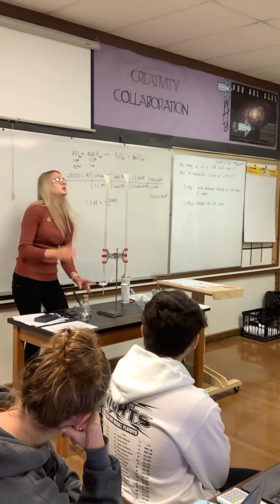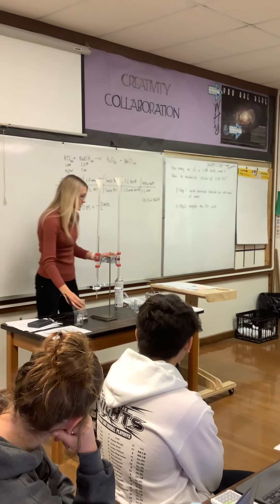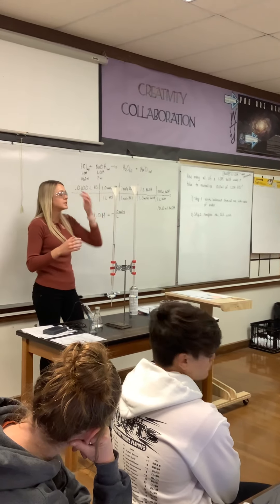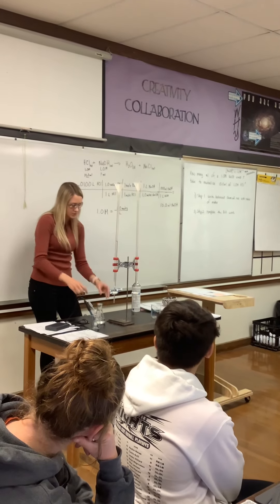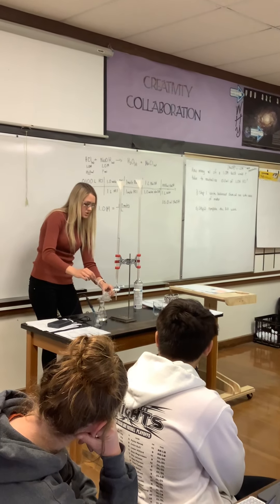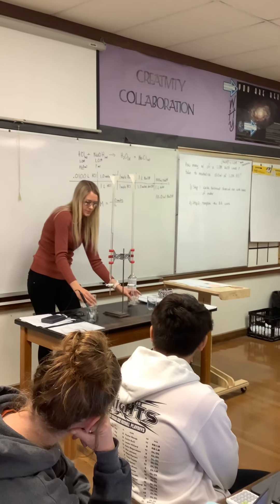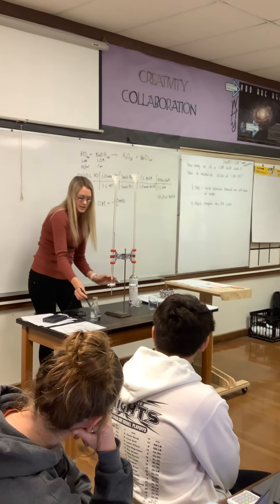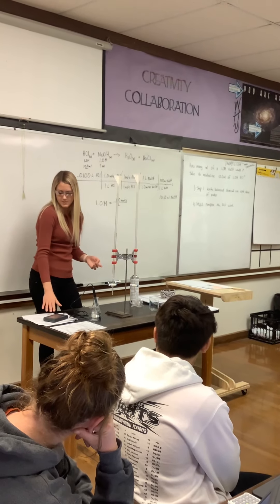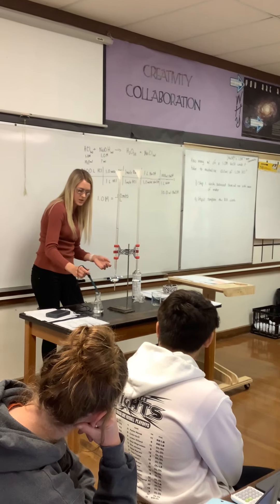You guys will be marking down each time you take the pH. Then we are adding an indicator — this is the thing that makes it a pretty pink color once you add in the base. This is phenolphthalein. Just a couple of drops of this. Then you'll want to take the pH again just to show that it did not change your pH — I'm getting about the same thing again. So I mark my pH.